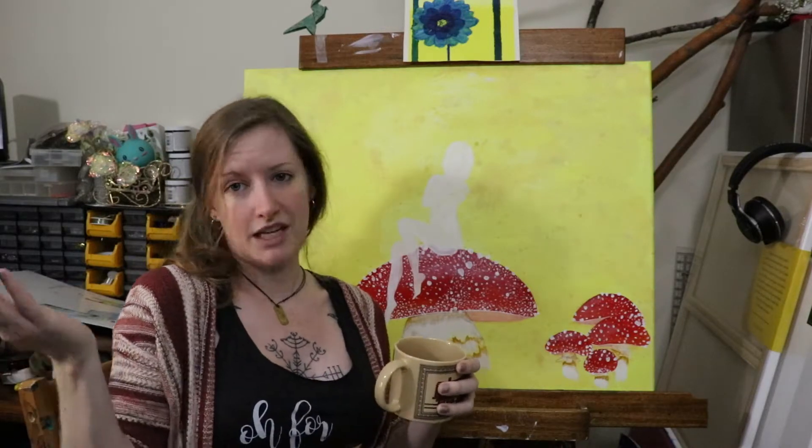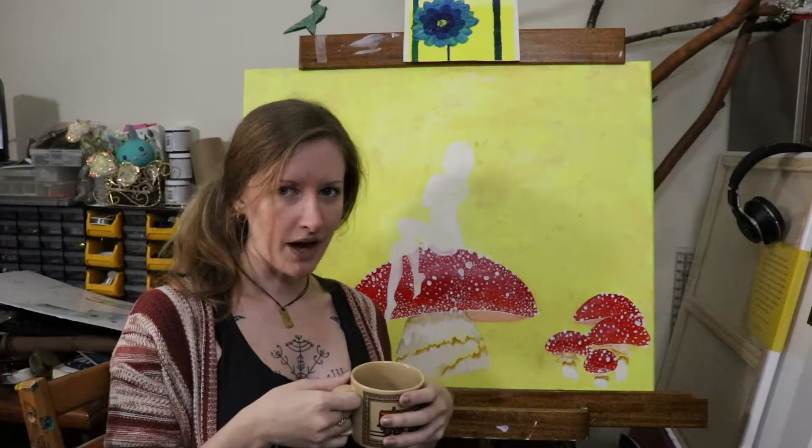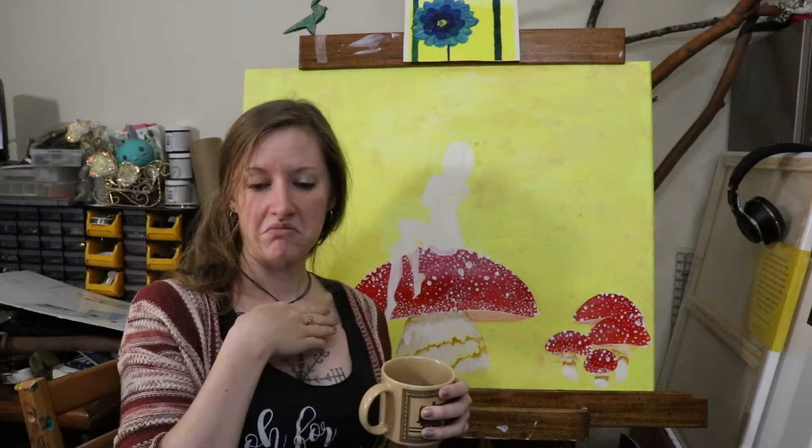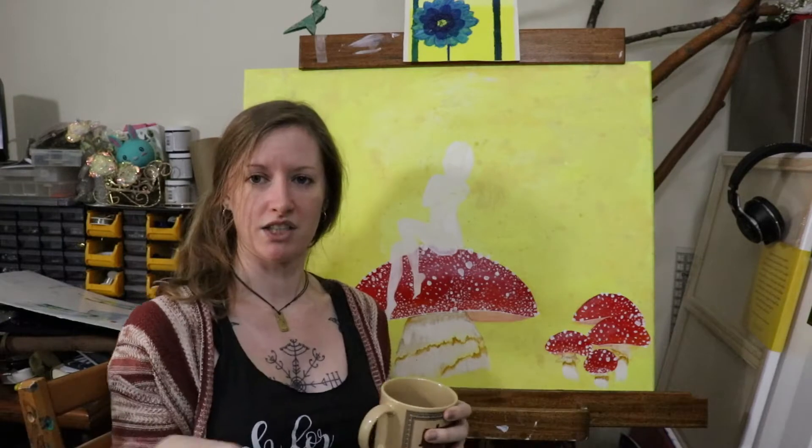Stop agonizing over it. Stop leaving something sitting there on your shelf thinking 'I should really finish that.' Is it just because you didn't have time? That happens to the best of us. Or is there just something about it that you're not quite happy with? Do it again — either start completely over or paint over it. This canvas is honestly going to get completely gessoed over.